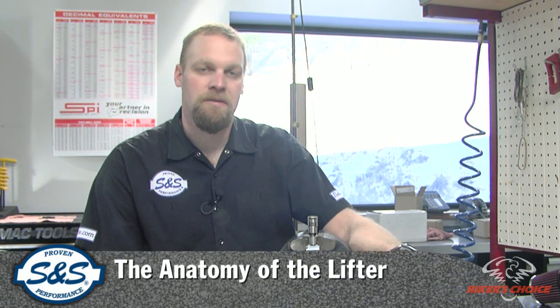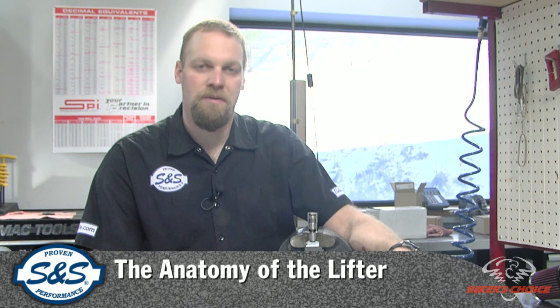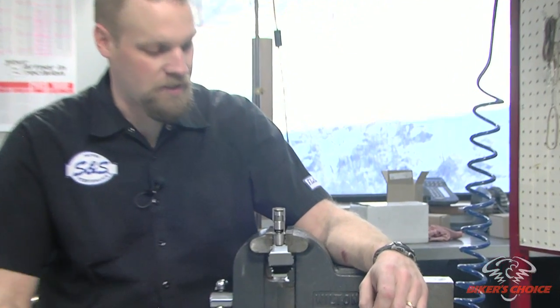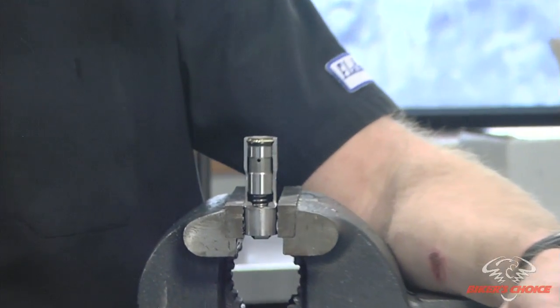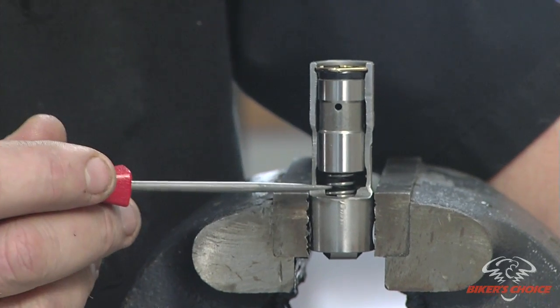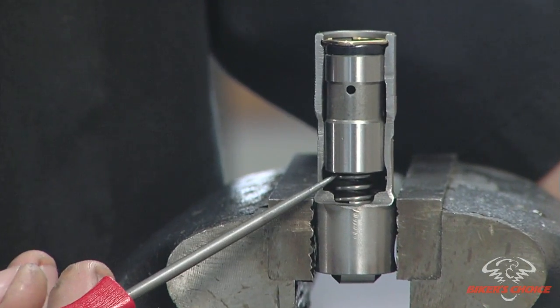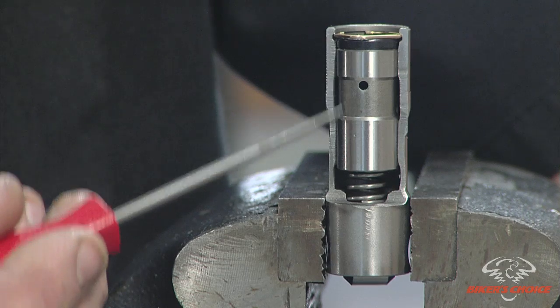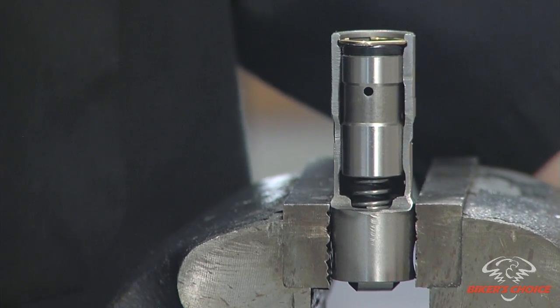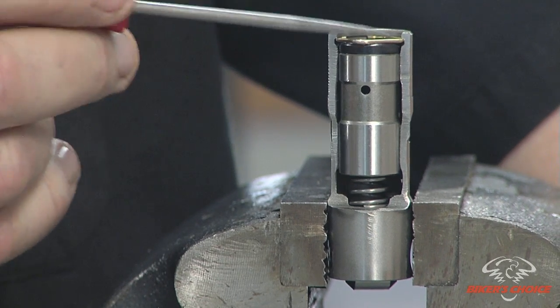We're going to talk about pushrod adjustment, and before we do that I want to talk a little bit about the anatomy of the lifter — give people a visual on what you're actually doing when you adjust a pushrod. What we have here is a stock twin cam lifter that's been cut away so you can see the internals. Basically you have a spring, a one-way valve up here in this piston body, then the cup for the pushrod to fit into on top, and a retaining pin.